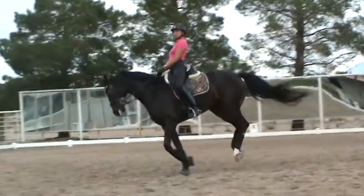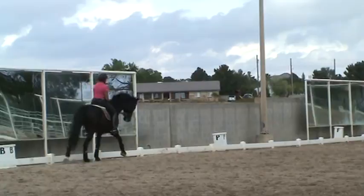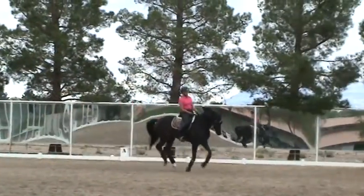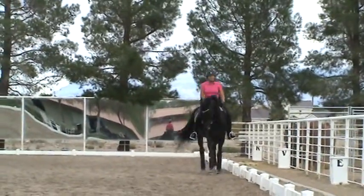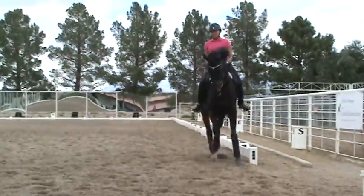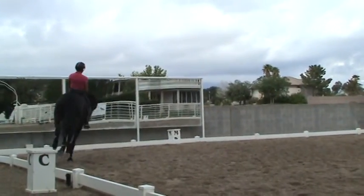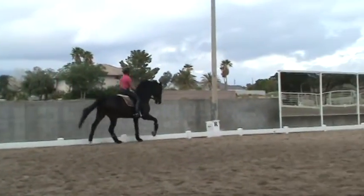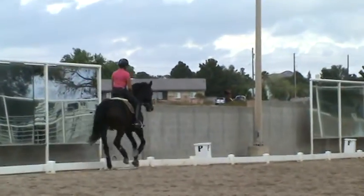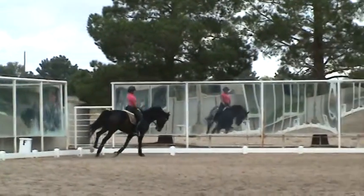Now here it is better when you go a little bit shoulder-fore position on the long side. And the circle is good, but now on the long side, a slight shoulder-fore position. You do not do much, you just sit. And you have only the feel — you would like to bring this inside hind leg a little bit between the front legs, and the inside front leg on the inside of the track. And she learns to canter like that, so that she goes through in a slight shoulder-fore position.